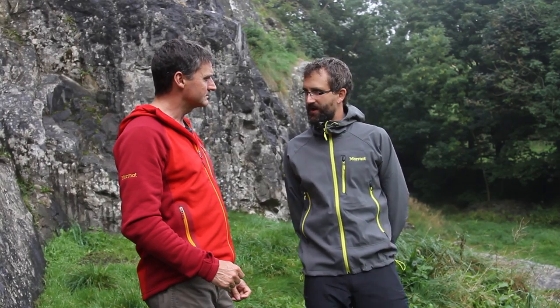My name is John, this is my friend and colleague Ian, and we're here today to talk about the Marmot Up Track jacket. A little bit about Marmot — it's an American brand, really super technical. Marmot make really good gear; when you go climbing in the States you see it a lot, very credible. Fantastic attention to detail, great fabrics, and as you can see Ian is wearing a Marmot jacket himself. Really good brand.